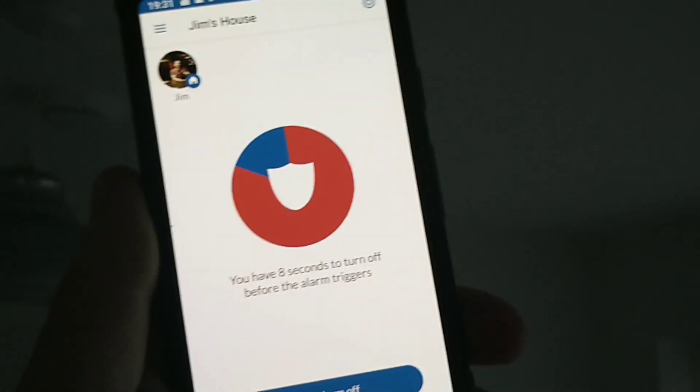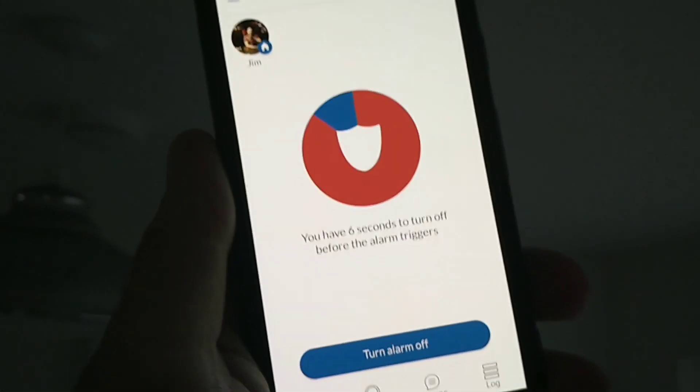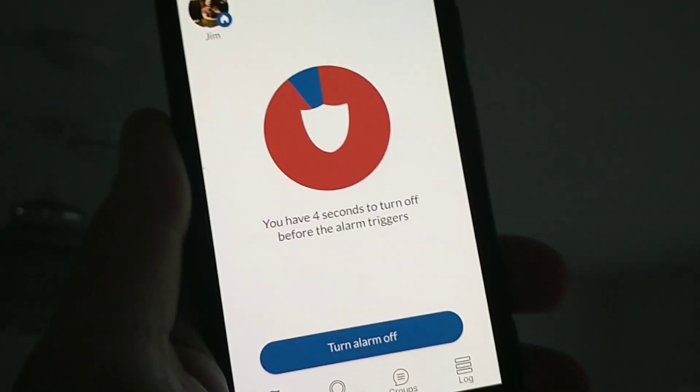This is Jim from TechBuzz and we're going to be talking about Point, the new home smart alarm.